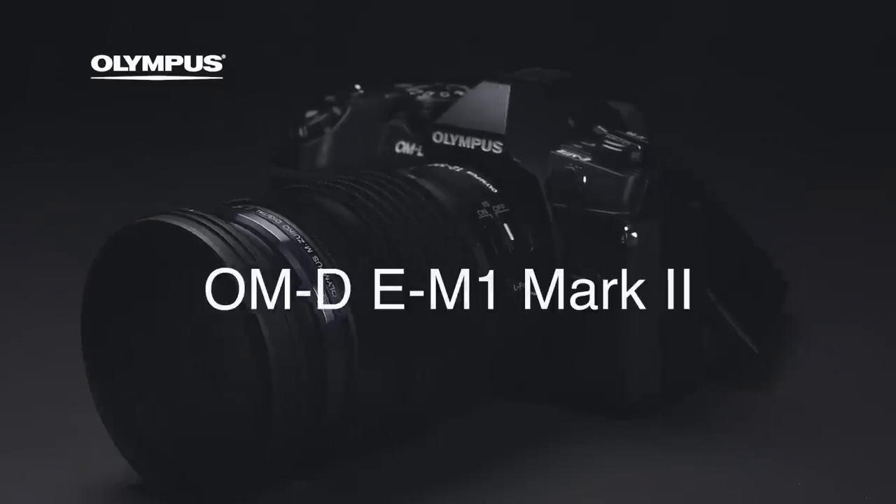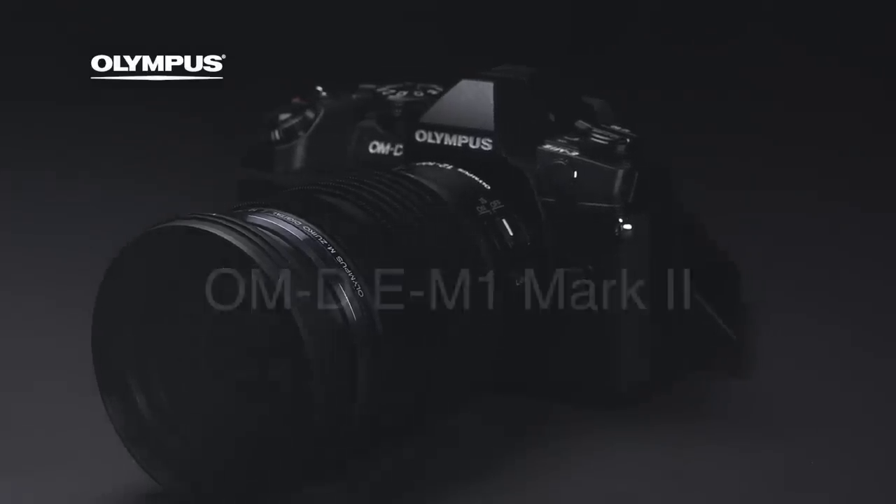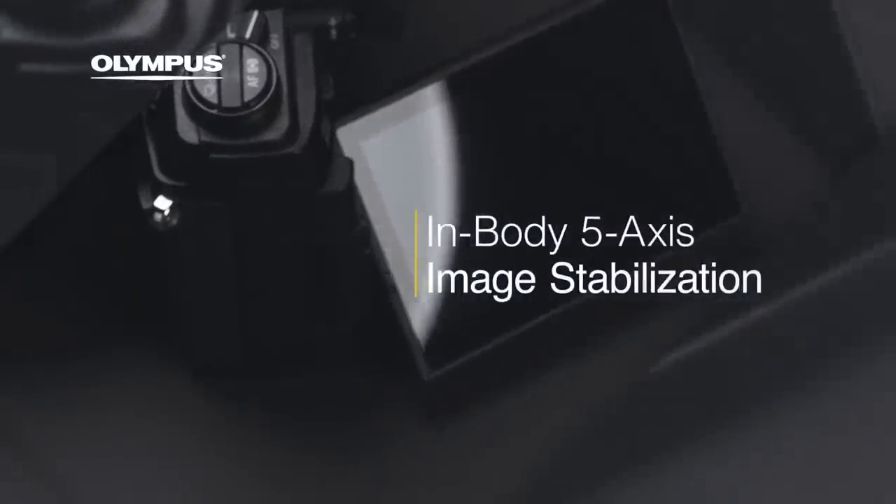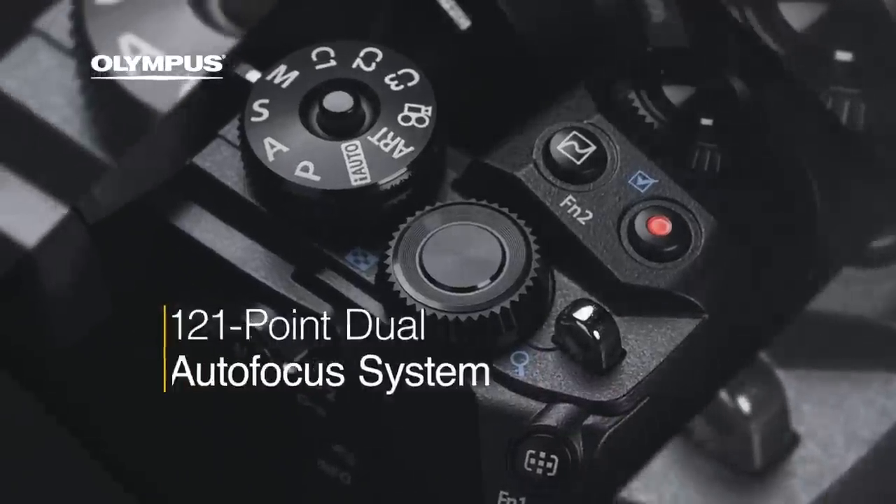The OMD EM1 — the E stands for E-Mirrorless. We had the E-Series that came out in the early 2000s. The E-Series was the original Four Thirds series. So now you have the E-Mirrorless. I never knew that until you just said it — that's brilliant.